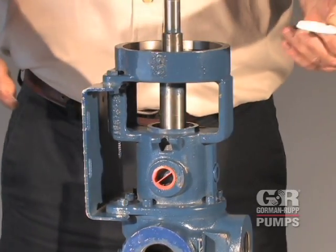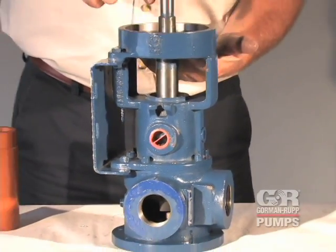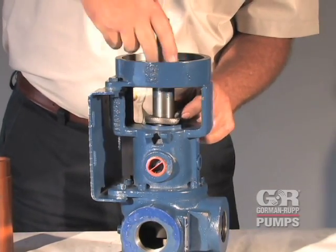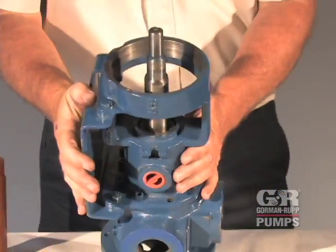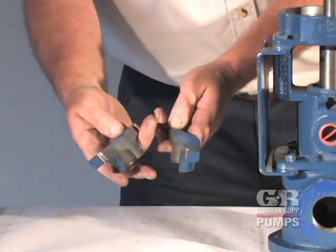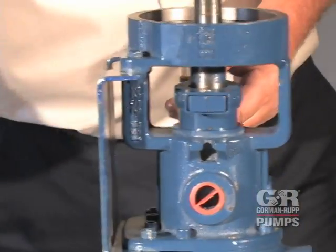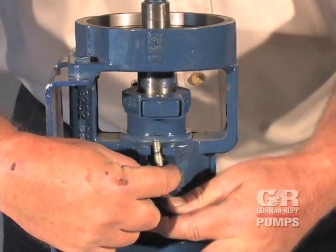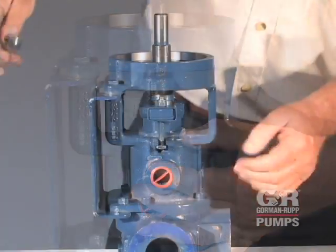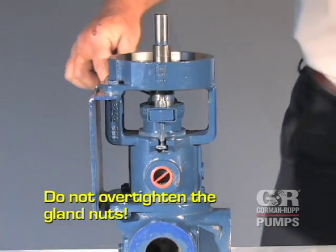Each successive layer must be compressed and rotated by 90 degrees to prevent excessive leakage. Be sure the lantern ring, if equipped, is aligned with the lubrication port when the packing is fully compressed. Add enough packing to fill the seat sleeve to within three-eighths of an inch of the end. Position the split gland halves on the shaft and install the gland retainers over the ends of the split gland. Install the hardware and tighten in an alternating pattern until the gland nuts begin to compress the packing. Do not over-tighten the gland nuts. If the packing rings are compressed too tightly, they may cause the shaft to overheat and damage the pump.